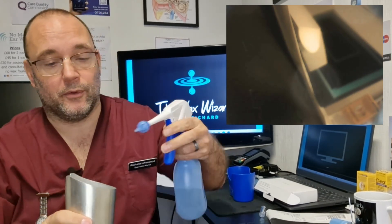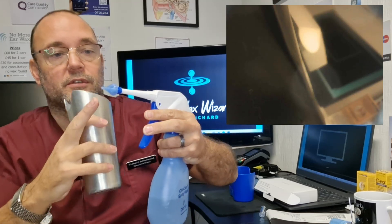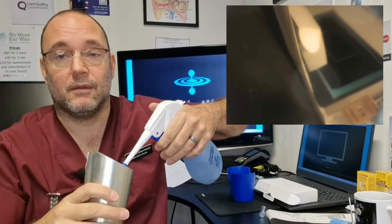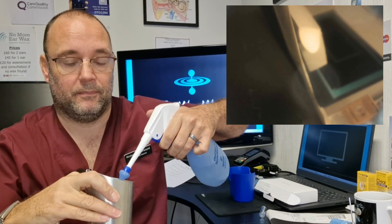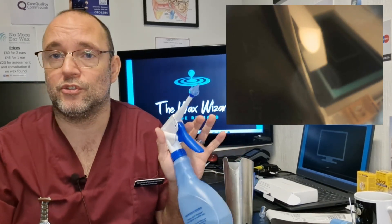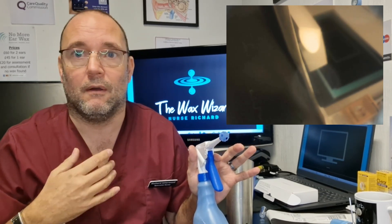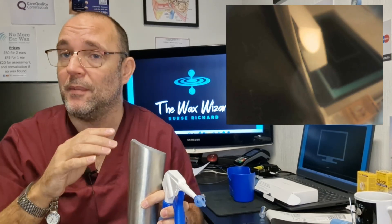Before we do that, you need to prime it and clear the line - the water sitting in the tube will have gone a bit colder, so you always need to get rid of that bit first, just get your finger underneath to make sure it's nice and warm again. There are a few conditions where you shouldn't use these: certainly if you've had a history of recent infections, a perforated eardrum, problems with fungal infections - there are lots of contraindications. But I know I've not got any, so I'm happy to do it myself.